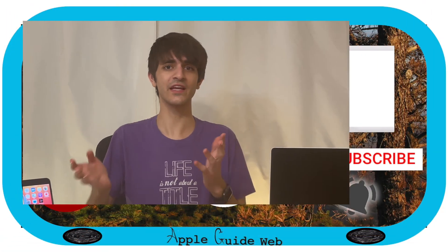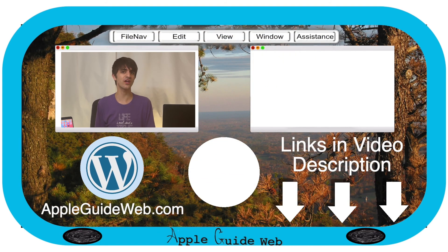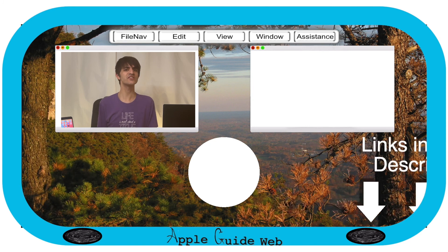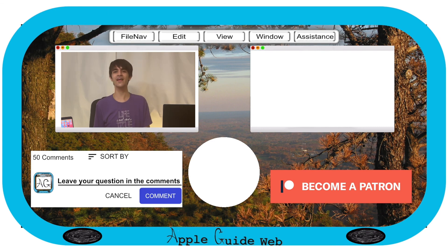Anyways, that's the video. Thanks for watching. Be sure to like the video if you enjoyed it and comment on what you would like to use a drive like this for. Click the subscribe button and the bell icon to be notified when I release new videos. And check out the links in the description, including our Patreon page, where you can directly support the channel. Thank you so much for watching, and I will see you in the next one.